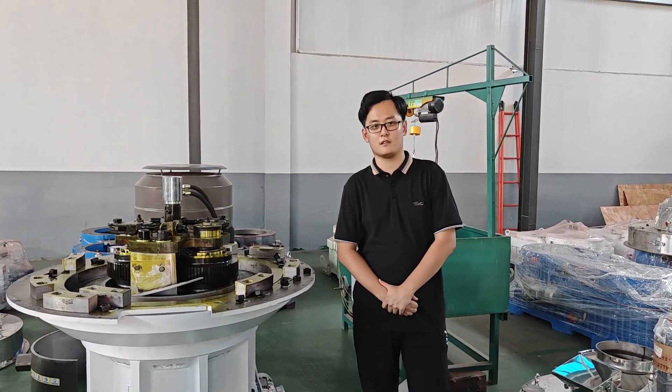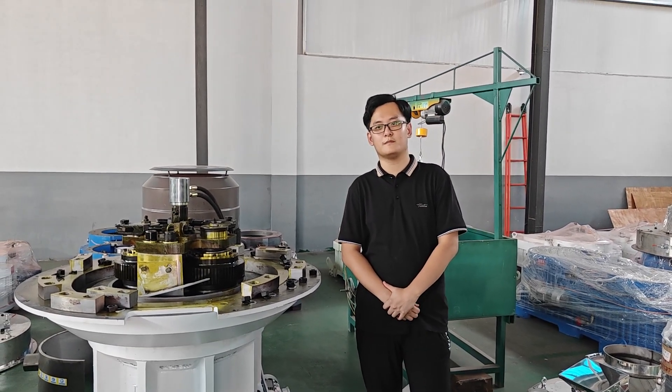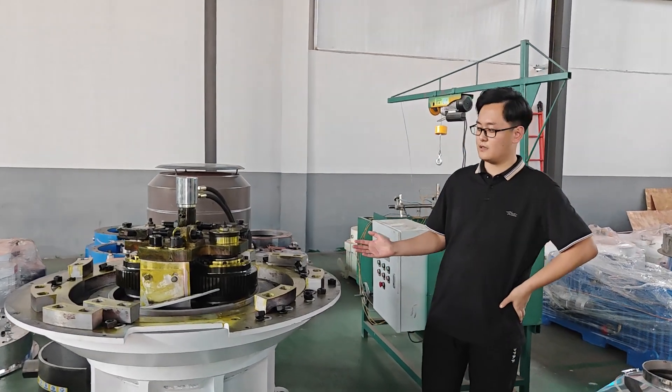Hello everyone, I'm Tom, working along the machinery, and this is our wood pallet machine.